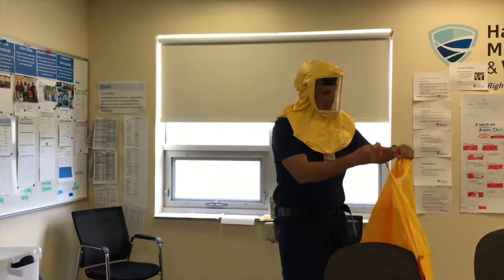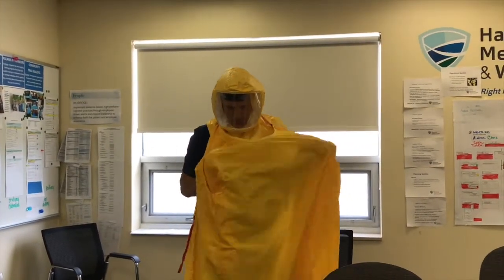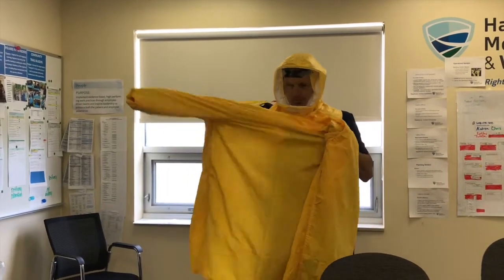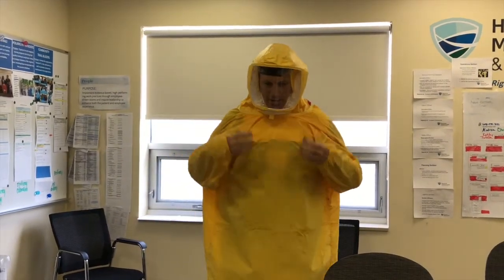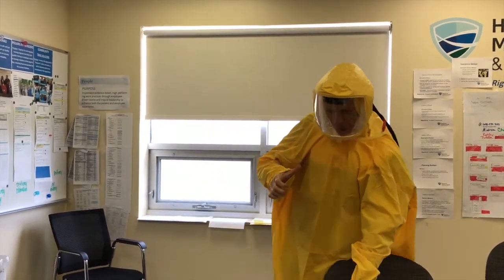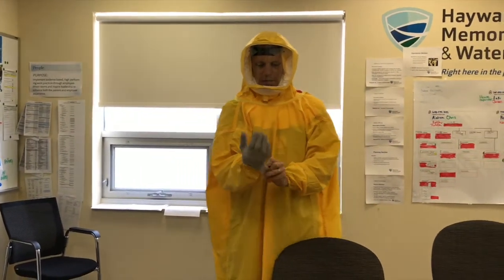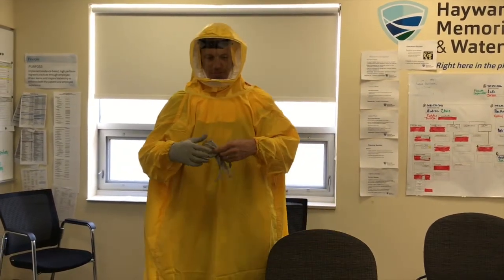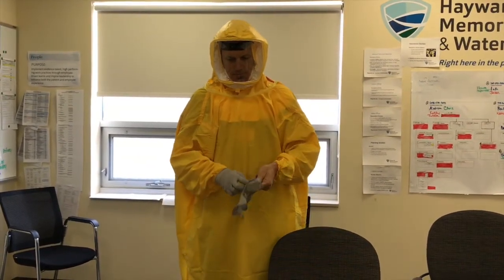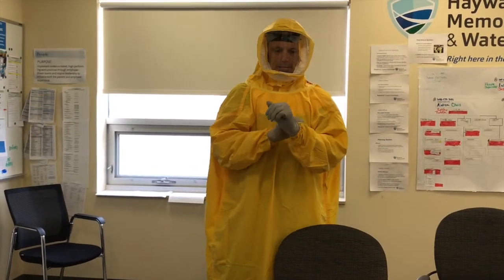Next I'm going to put my gown on. The nice part about these is they are longer, so the gown should cover everything up. Then I'll put my gloves on, making sure that they go over the elastic wrist portion of my gown. And now I'm all set.